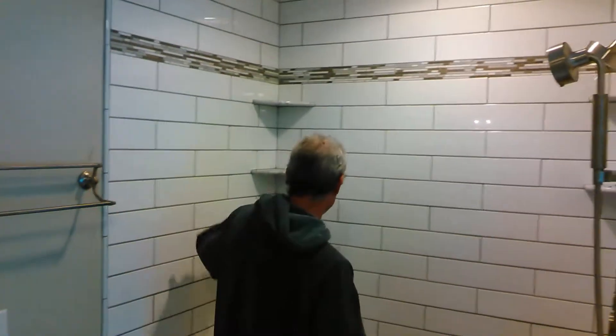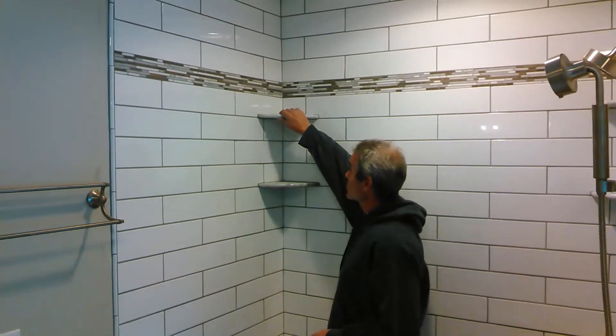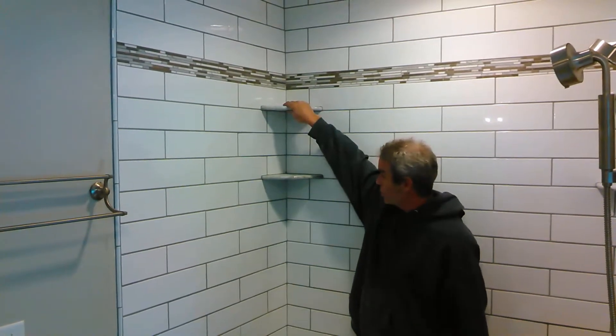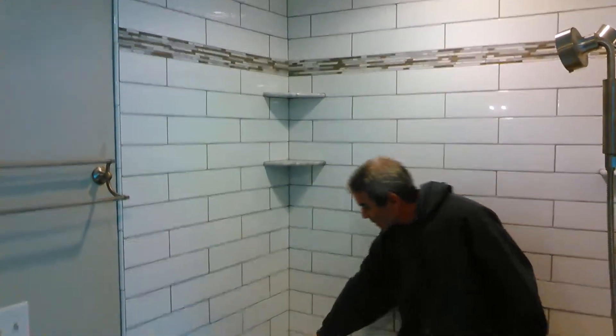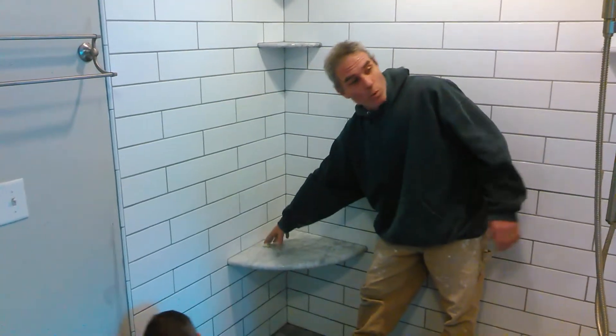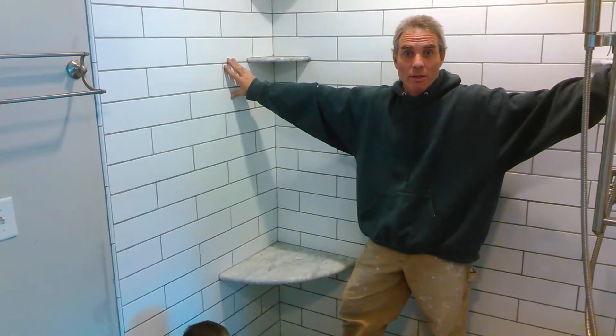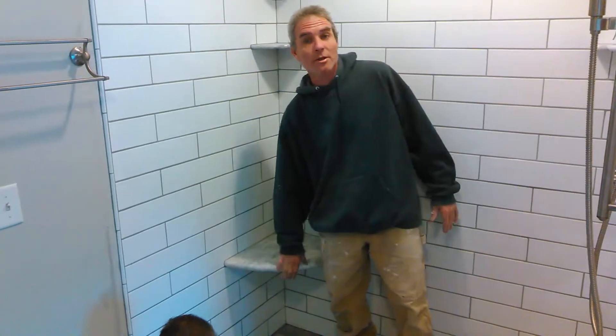A couple things I'll point out: these are marble shelves we set right inside the tile — great for soap, shampoo, and so on. This is an 18-inch marble seat, which works out nicely when you have enough space in the shower. Anything 36 inches or less, these don't work out too well — they just take up too much room.